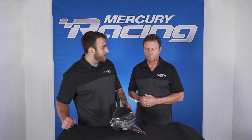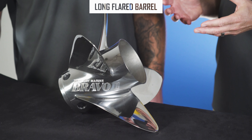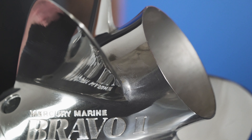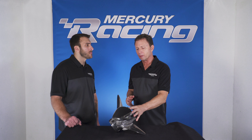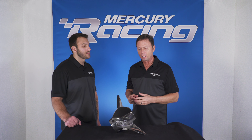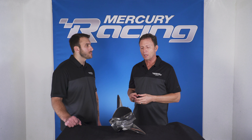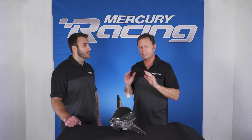That long tube acts like a trim tab — it's a planing surface. As the engine is trimmed under, water pressure is applied towards the back of the propeller where that flare is, and it offers great hole shot. The flare on the end of the barrel also offers more stern lift for rough water riding. If you can raise that stern up just a little bit more, it lets the V of the hull cut into the water, increasing the ride substantially.